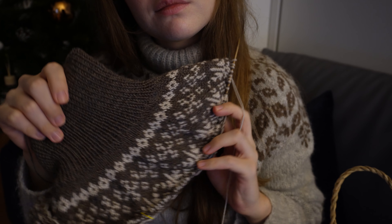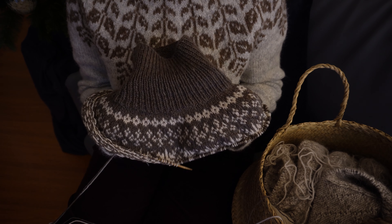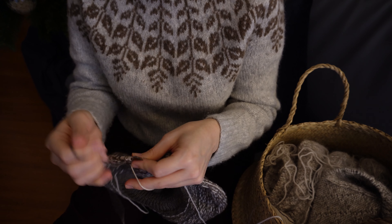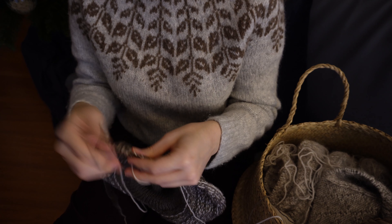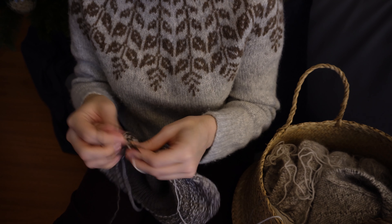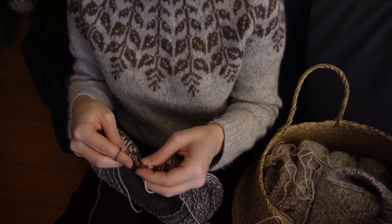As soon as I cast on this piece I was struck by how lovely and soft this yarn is to work with, and I'm happy to report that it doesn't seem to be giving me any itch around the chest area, which is where I can find the more fluffy yarns tend to tickle.